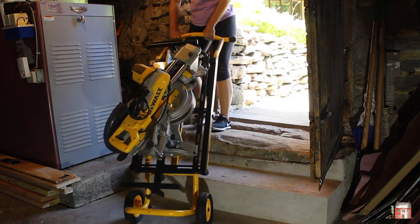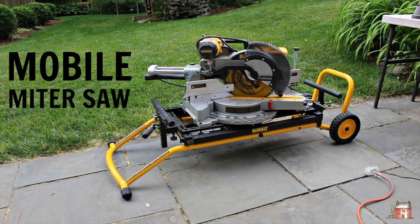For more details on the DeWalt miter saw and stand, click the link in the caption below.